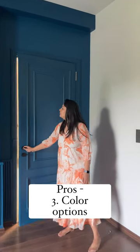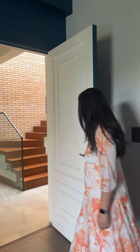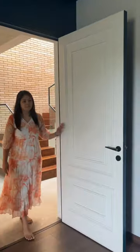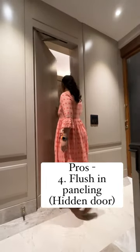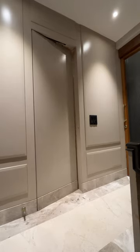Number three, there are so many different colours available in PU. You can even get the same door painted a different colour on both sides, matching the aesthetics of your space. And lastly, you can flush these doors in with panelling because getting a PU paint done on it gives a good finish.